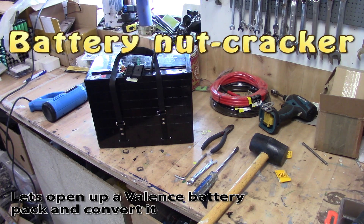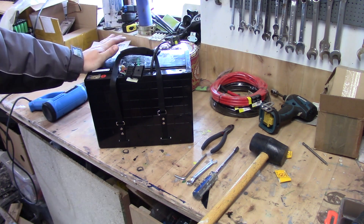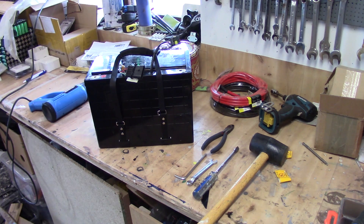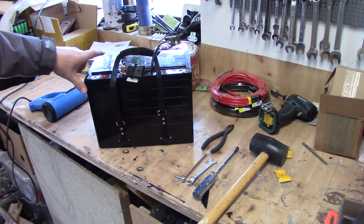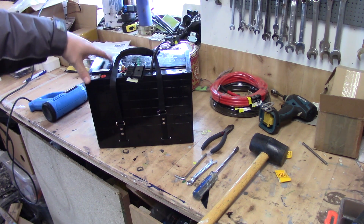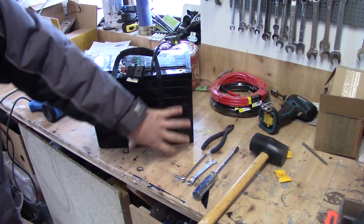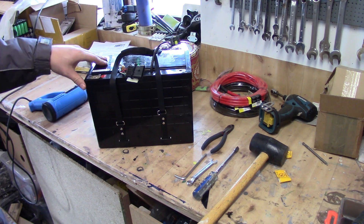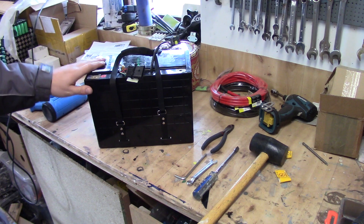Welcome back guys. Today we're going to take a look at what I got recently — 12 volt lithium batteries from Valenz. I'll be linking the datasheet to those batteries below so you get an understanding of what it's about. Inside here you have roughly 400 cells and the battery itself should be around 130 amp hours.